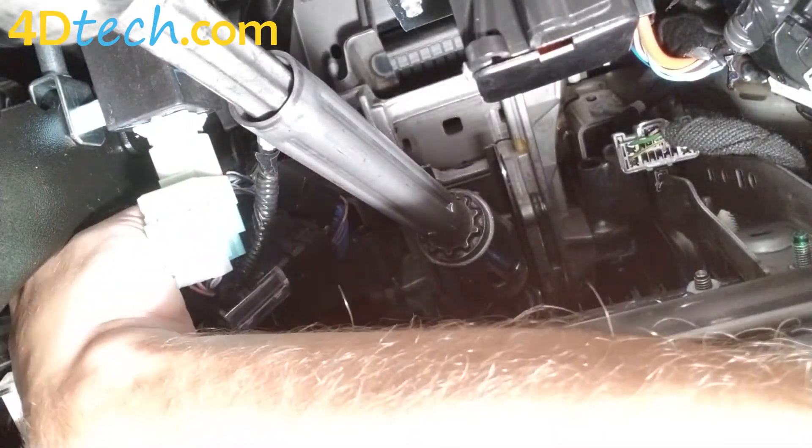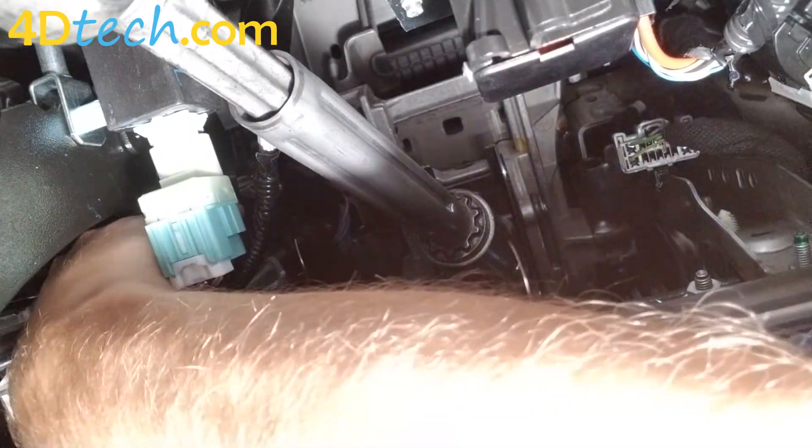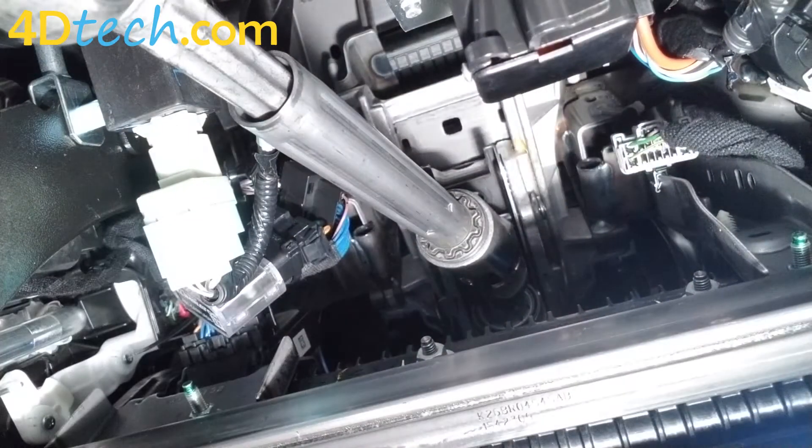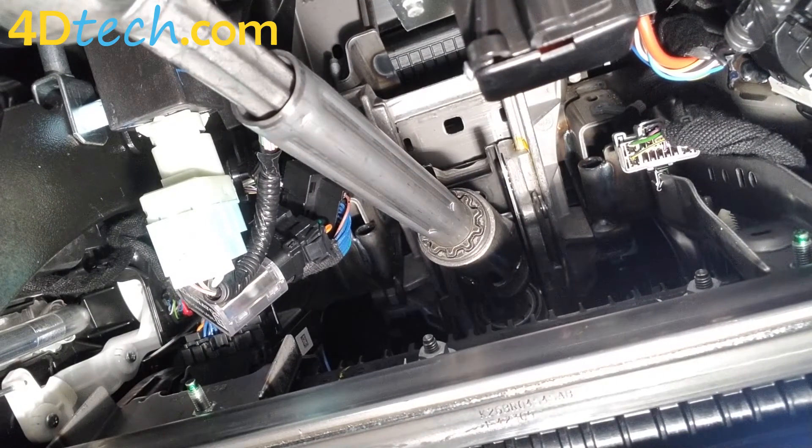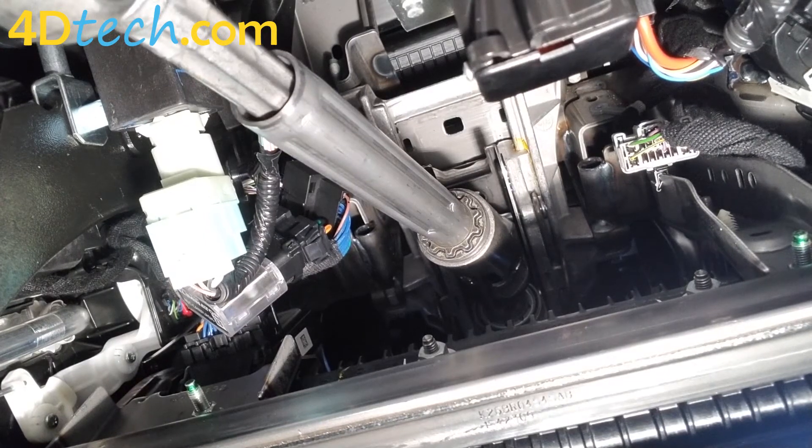We'll just tighten down that zip tie. The big thing is you're just tying this unit up to make sure that it doesn't hang down, that it doesn't hit anything. Just tie it up to a harness out of the way.